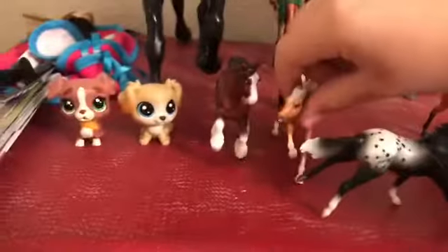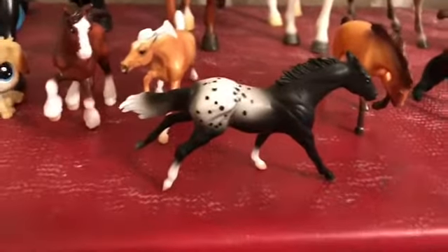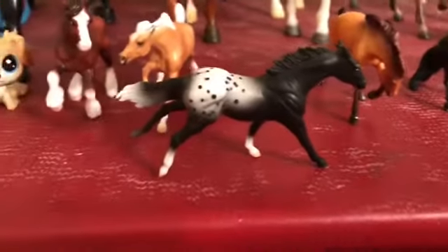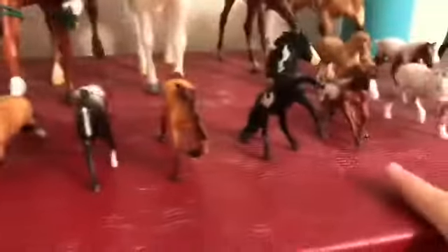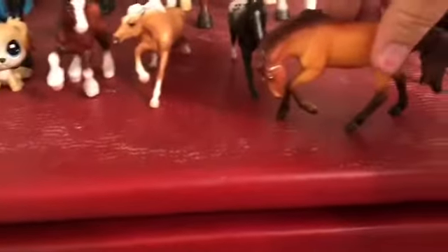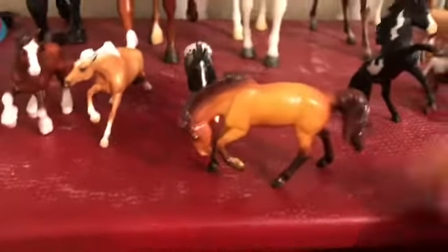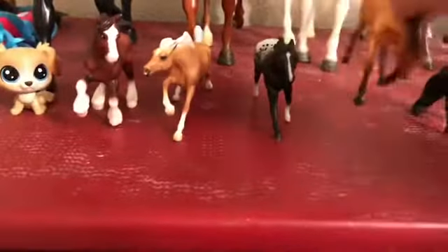By the way, Charger is a stallion. This is Lady — she came in the set with Charger. By the way, none of these guys actually come with names; I gave them all their names. Then right here is the Spirit Riding Free Spirit — I got him out of a blind bag as well.